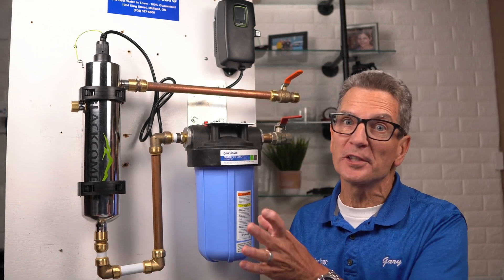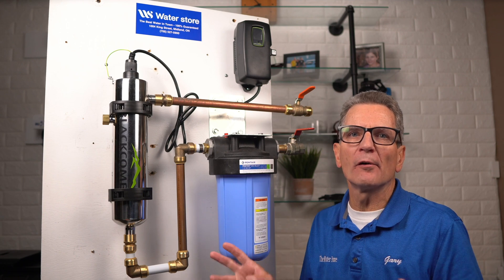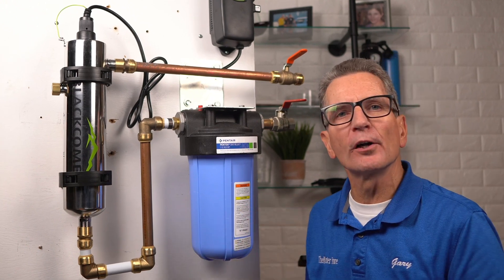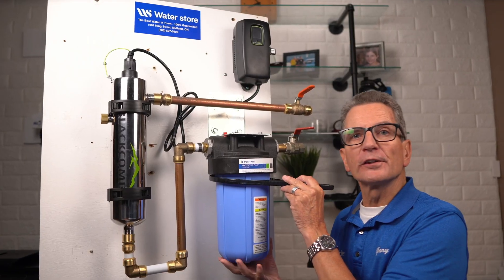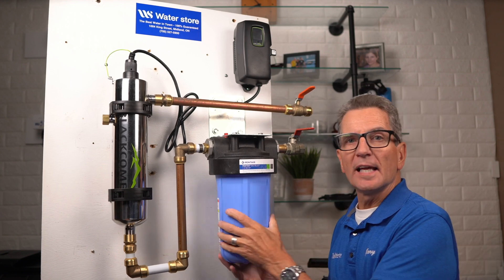Definitely don't forget a bucket because there will be some water spilled when you do this whole process. Once you've disconnected the main power source and allowed the UV to power down for about 10 minutes to cool, then you can continue on with the whole process. I always suggest you do the filter part first, because as you're doing that the lamp can be cooling. So you grab your filter housing wrench, put it onto the filter housing, and unscrew it — lefty-loosey, righty-tighty always works the same.